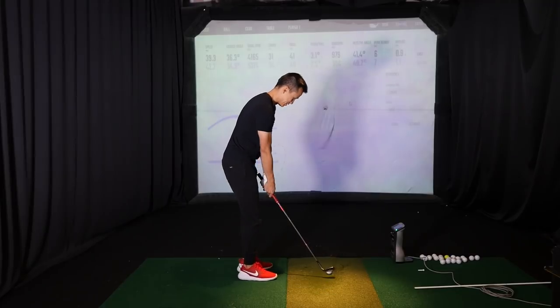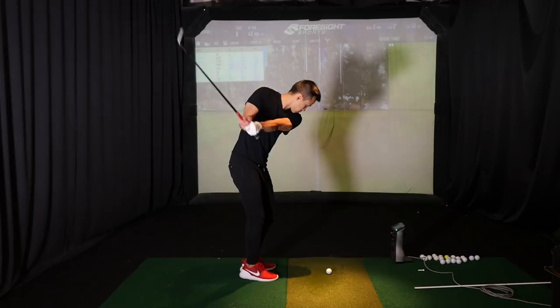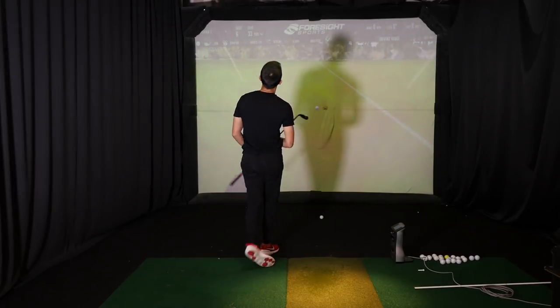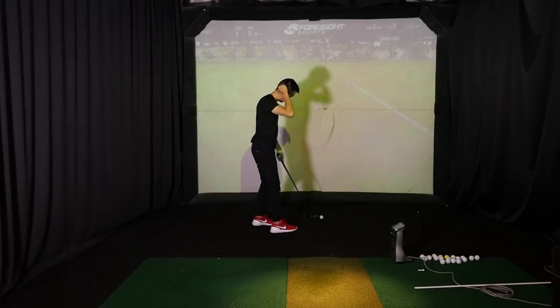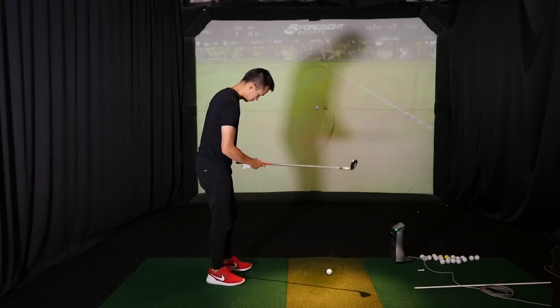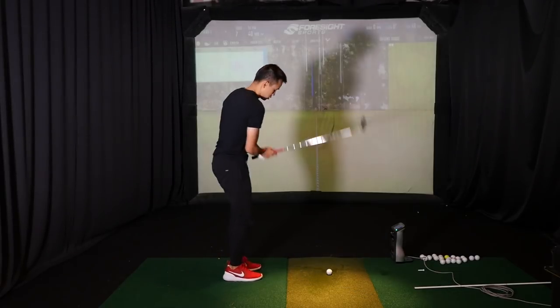Watch him hit a few more, then we're going to go into 60 yard shots. The key to the wedge system is really making sure you have key distances. For him we have 40, 60, 80, and 100 yards, feeling like he does the same swing with four different wedges.